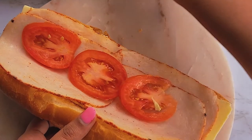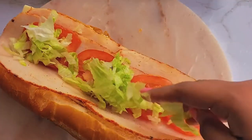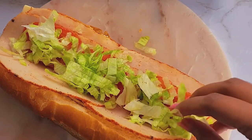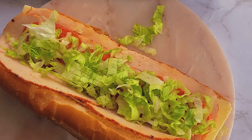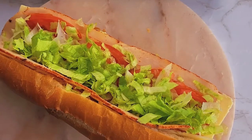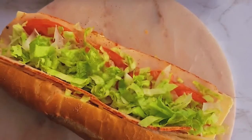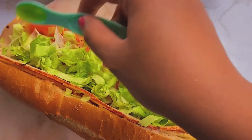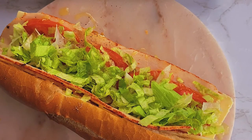You can also add some chopped pickles, jalapeño peppers, or sweet peppers if you like. But this is a simple, out-of-the-fridge kind of sandwich, so I did not add any of those things. I finished it with some olive oil, salt, and pepper to taste, and that really did it — it tasted very good.